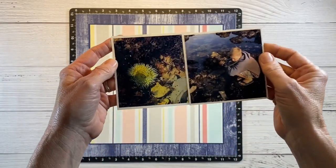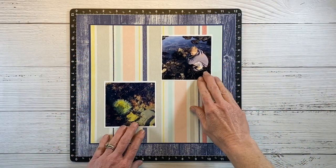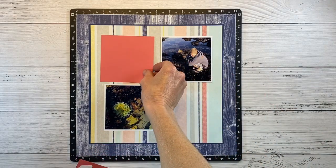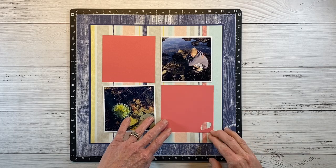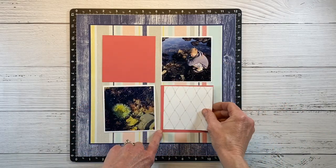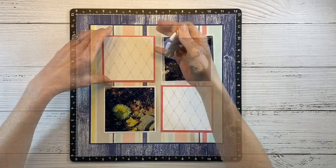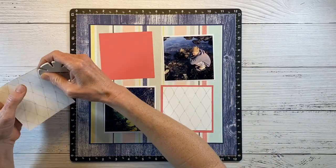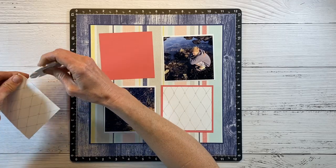I have these two photos of my son Clayton. We were at the ocean and we were tide pooling, so I thought it'd be fun to put this like he's looking down at that sea anemone. These were pre-cut so they already have a hole in them, but I'm going to cover that up. I went ahead and cut these down — all these squares are four by four. So I'm making a grid layout, and these grids where the pictures aren't make great spots to cluster your embellishments.